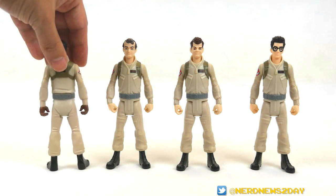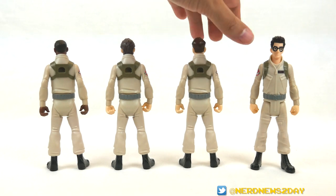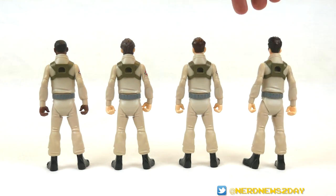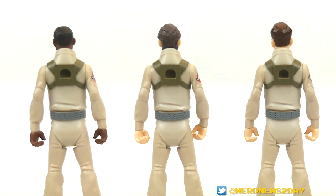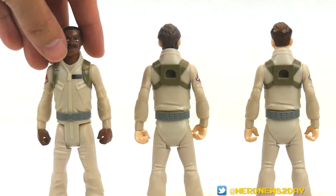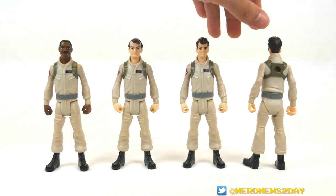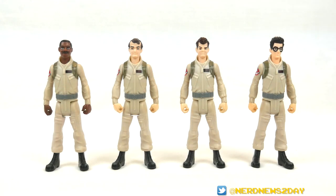I'll show you guys the back of the figures as well — there's absolutely no change. One upside about these figures as opposed to what the Kenner ones were in the 80s is that these are much, much closer to what they looked like in the movies, as opposed to the Kenner line which was based on the cartoons. These have the correct color uniform, the correct web belts, proper straps for the backpack and Proton Pack. The uniforms are definitely way more accurate than those Kenner toys were. So it is a nice upgrade, a nice modernization. Let's talk about the faces, though, because the faces kind of irked me a little bit.